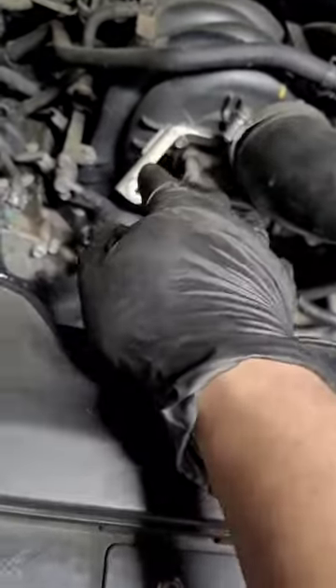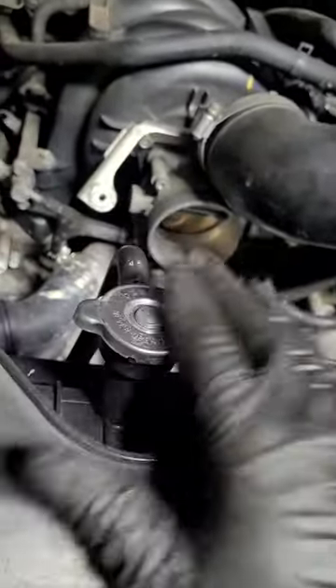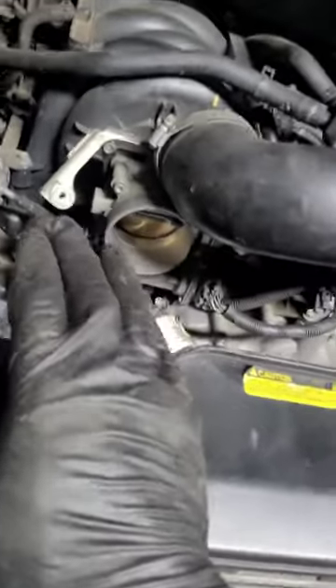Make sure that it's cold — you want to take this off, do it when it's cold. You don't want to do it when it's hot.